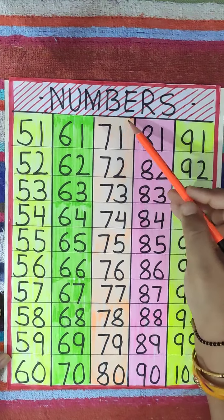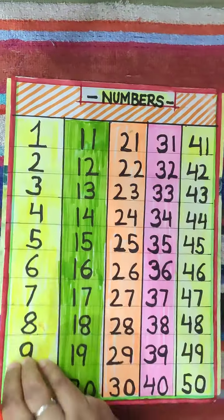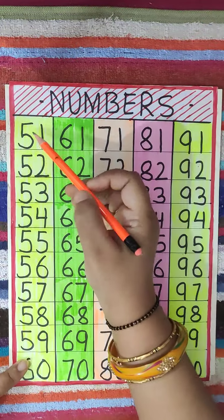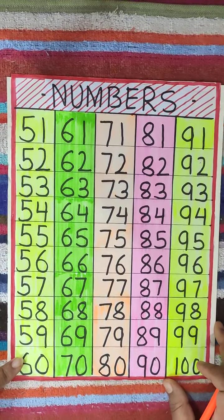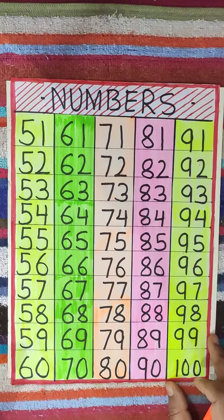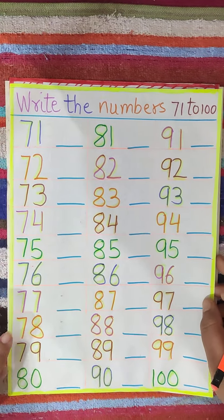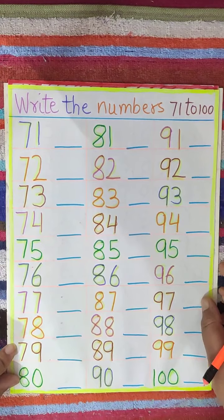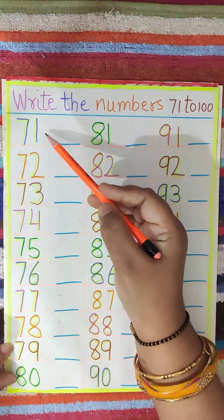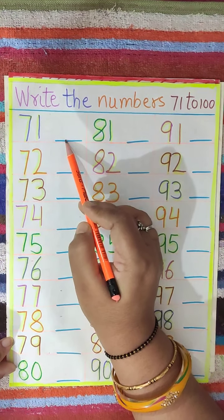Like this you have to say and learn 71 to 100. In previous classes I have taught you 1 to 50, and now 51 to 100 is completed. So you have to say them loudly and learn them again and again. Now see here — here is some worksheet regarding 71 to 100. We have to write the numbers 71 to 100. Here the numbers are written, you have to just say them and write them.